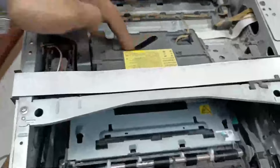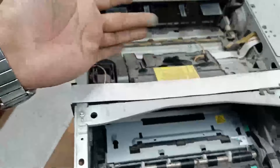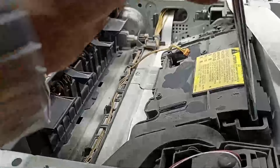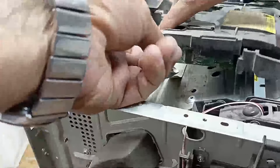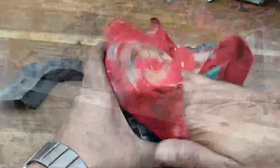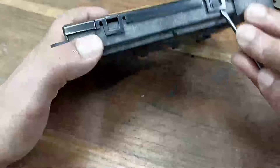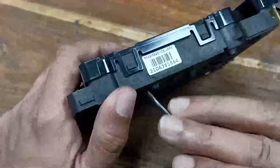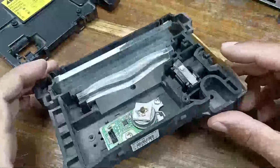This is our scanner and there is so much dust and you can see that. I will clean this properly — here is the 40 screw, and here we go.